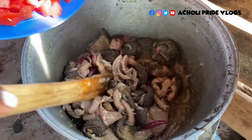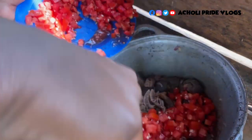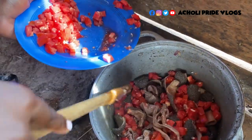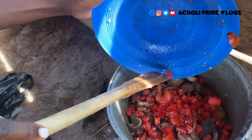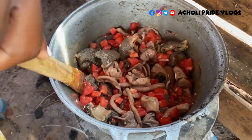It's time for tomatoes and I'm choosing to put in a lot of tomatoes — I hope you've noticed — because we're bringing in the cabbage later on. If you put too little, the cabbage will swallow it all and it feels like fried food without tomatoes. That's the reason for the extra tomatoes, and remember I'm not adding in a lot of other things. Let's give it time to get ready.